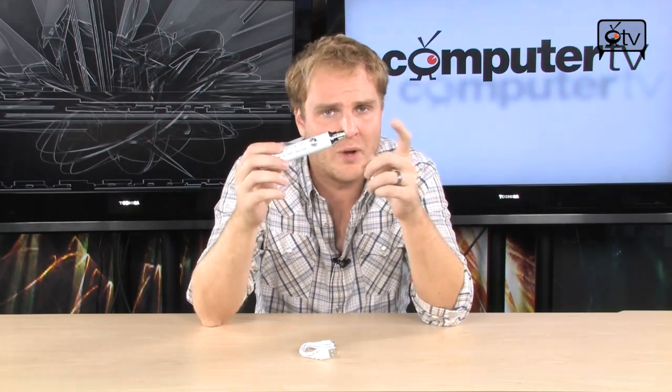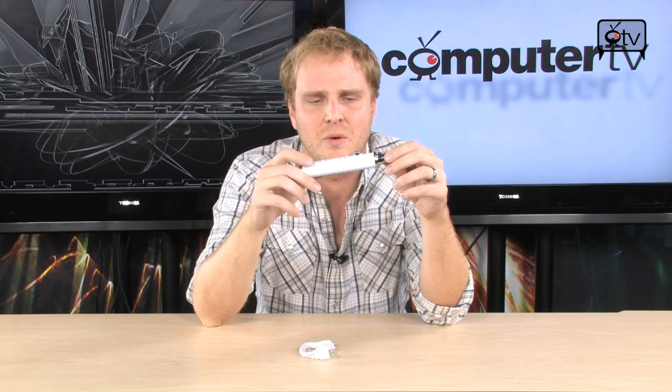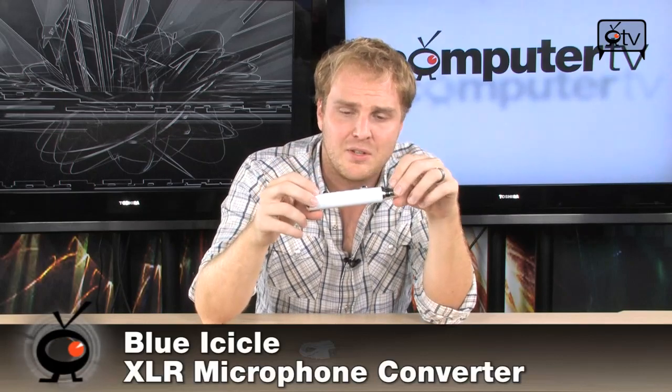It's a very simple piece of gear that accomplishes a whole heck of a lot — what literally hundreds or thousands of dollars worth of equipment can accomplish, with just this little device right here. Of course, it's only going to allow you to have one input at a time, one microphone at a time. But if you get two, you can use two at a time. Cool piece of equipment from Blue, and it's going to make your life very easy if you've been looking for a way to hook up a pro-quality mic to your PC.